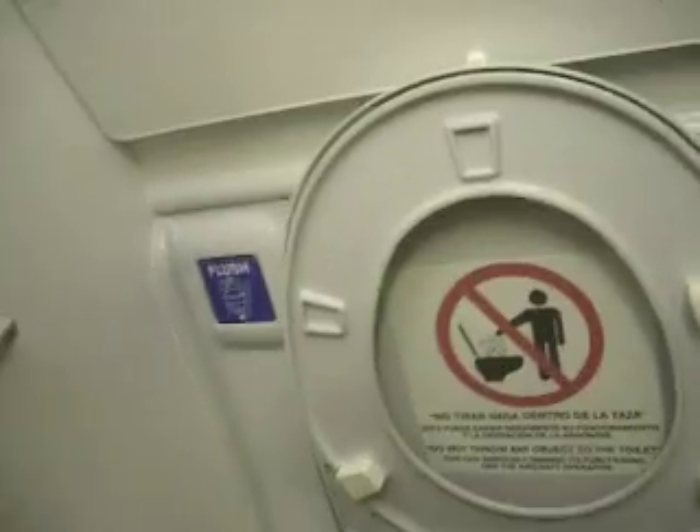So we stick it in here and we're going to push flush. It's a flush. Okay, ready? Hold on. Is that good? Yeah. It's a toilet? Yeah.